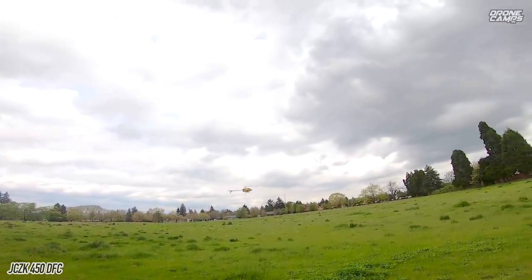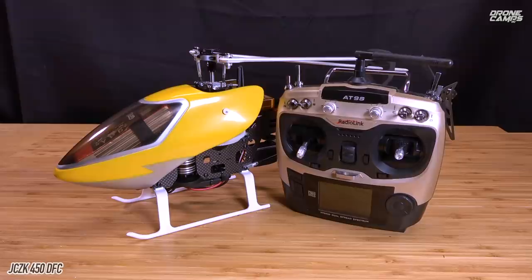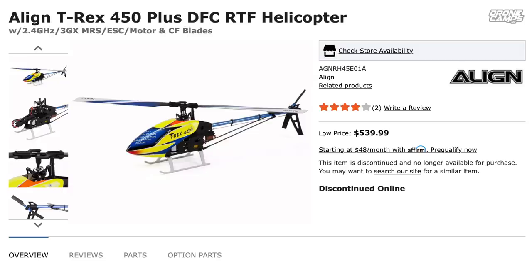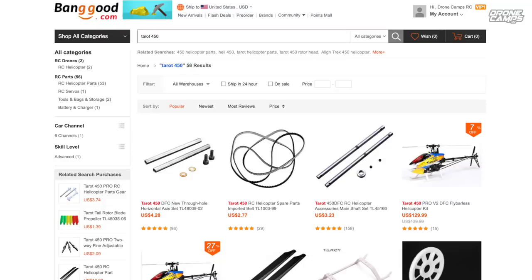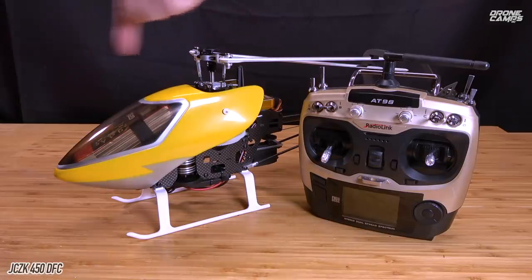I don't feel like there's a good video out there on this particular heli, so I'm excited today to make a decent review. It's about half the price of the name-brand helis out there. If you try to buy a ready-to-fly heli like this — like the Align version of the 450 Dominator — it's probably going to put you upwards of $500 or more. And I'm not even sure if they still make that one, but put a comment down below if you know.